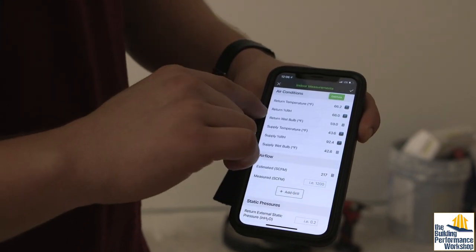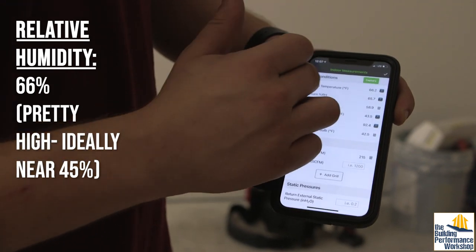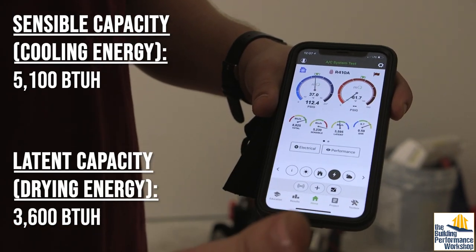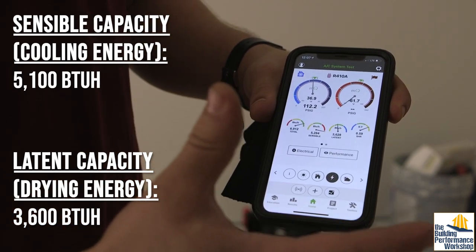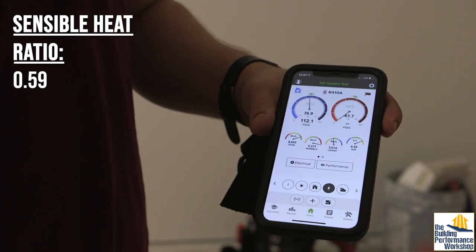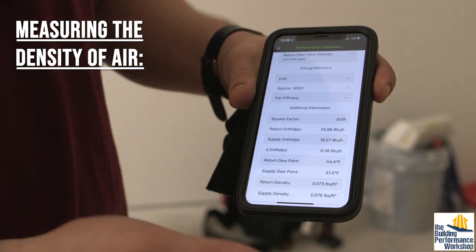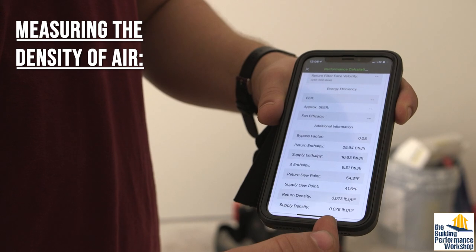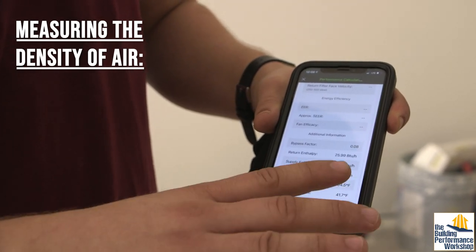Looking at our indoor extended measurements, our return relative humidity is about 66%, so we do have a bit of a latent load here — that's why it's going to remove some of that moisture. Sensible is just what we feel, representing the number you see on the thermostat. Latent means hidden heat — that's moisture — we have about 3,600 BTUs per hour of moisture heat load in the air. The sensible heat ratio is sensible divided by total capacity. Typically in airflow and capacity calculations you use a constant based on dry air at sea level, but we're able to actually measure what we've got and take into account our elevation, making our measurements a lot more accurate.